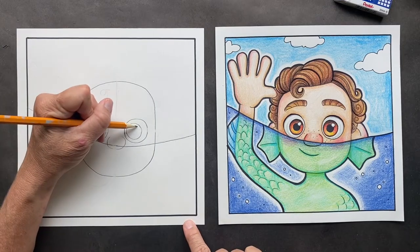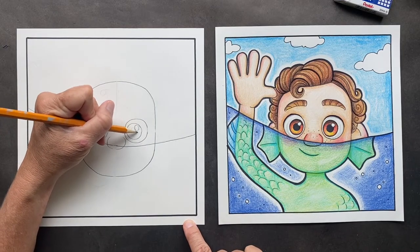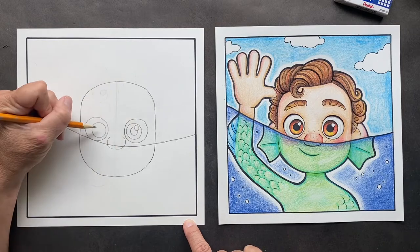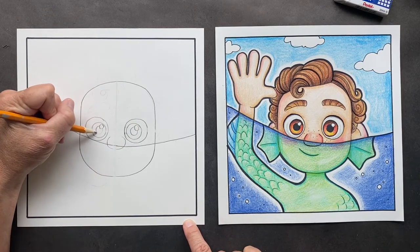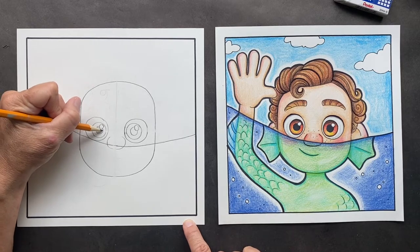Inside here, we're going to do the shiny and the pupil. You want to make it the same on both sides, so we have a shiny and a pupil. This will be Sharpied in right here.